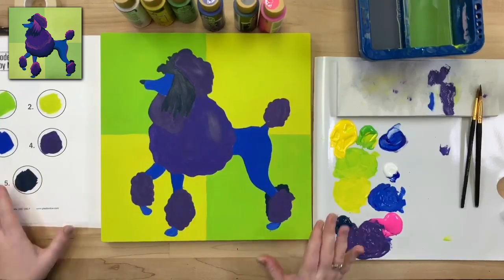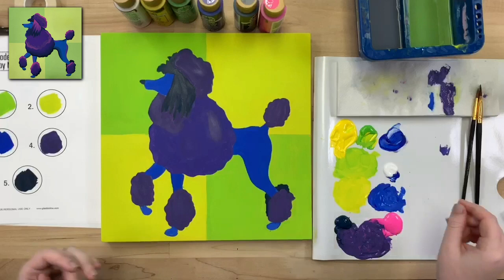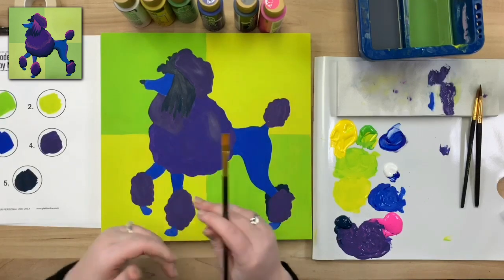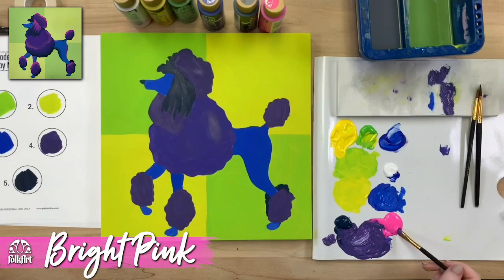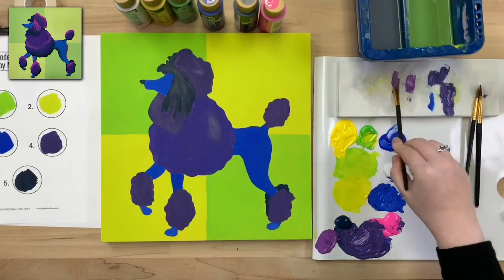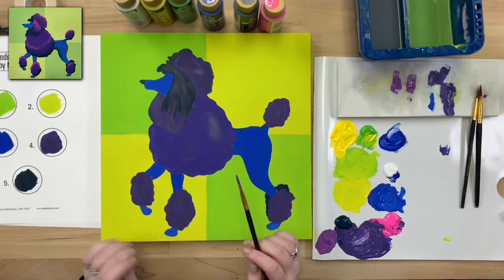Once you're finished with the paint by number portion, we're going to start mixing colors and adding detail to make it your own unique piece of art. I'm grabbing my number eight flat brush and a little of the purple we already mixed, then adding a little more pink to make it lighter than the original purple. This lighter purple will be used as a medium highlight on all the purple areas of our poodle.